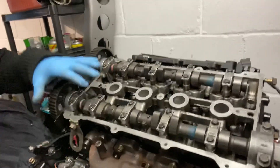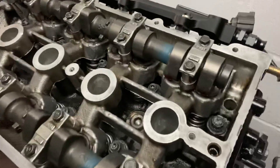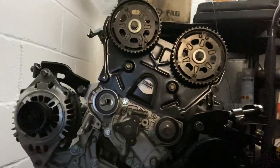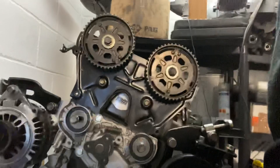Inside the block we have ARP head studs — eagle eyes would have spotted those, and I did a previous video on installing those. Inside the block there are Wisco 8.5-to-1 pistons with Eagle H-beam conrods, supplied by CNC Motorsports many years ago. They were cheap as chips and have lasted a couple of engine builds now and are still perfect — I just had them balanced this time.